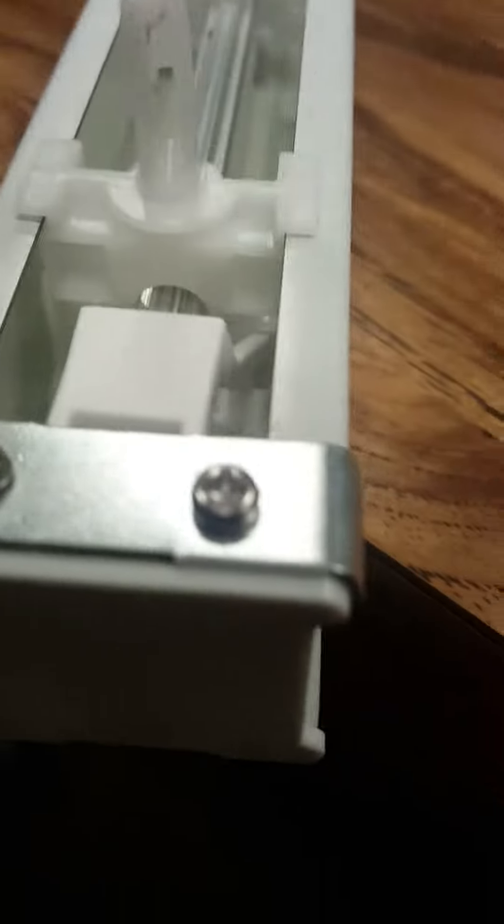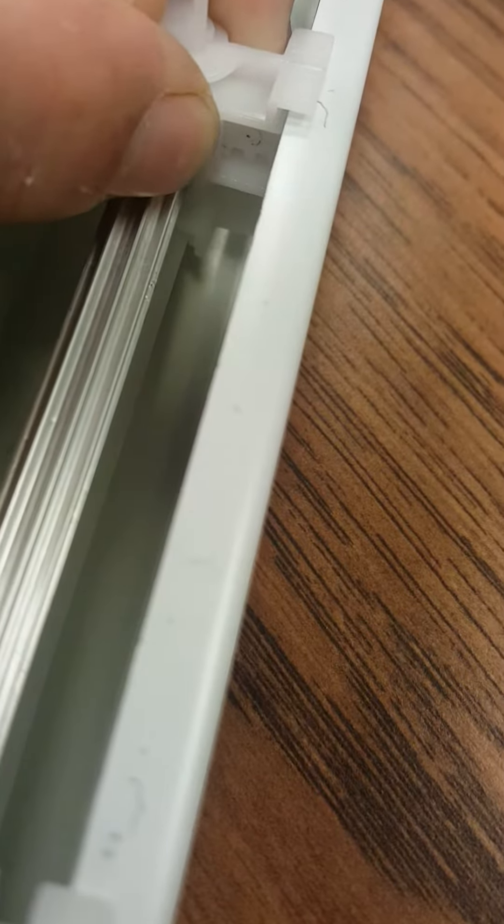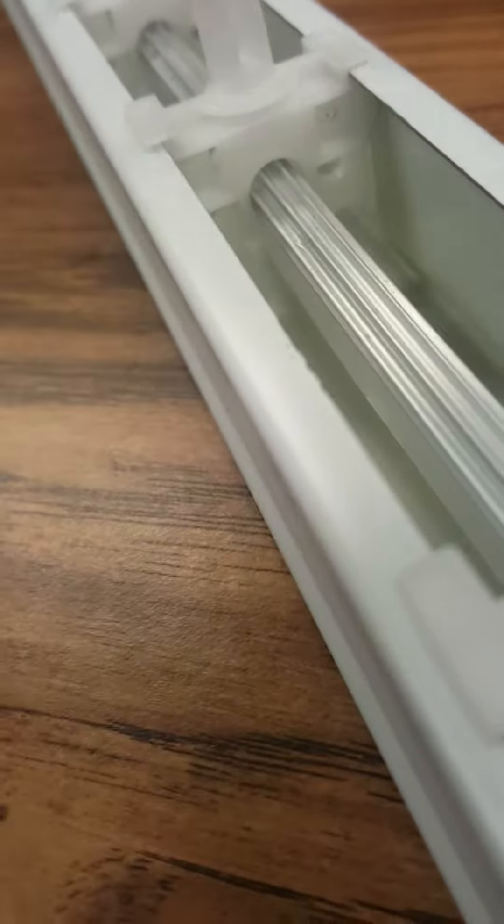Look in the back to make sure which side the comb gear is on, because it's going to be all the way to one side. Look in the back of the hole and you can see that it's on that side. This is what the other side looks like — the other side is open and you can see through it.